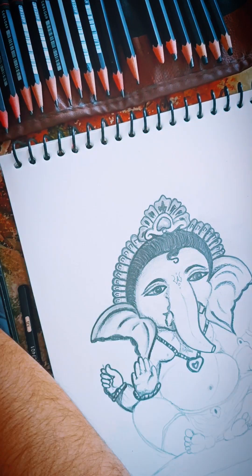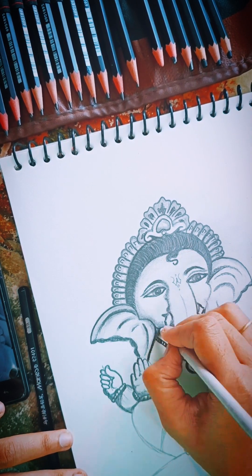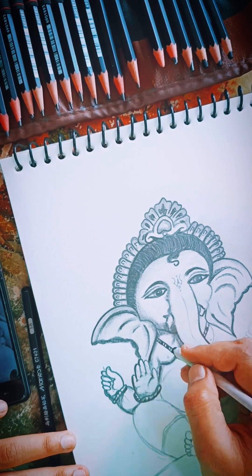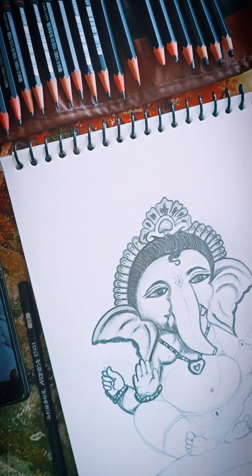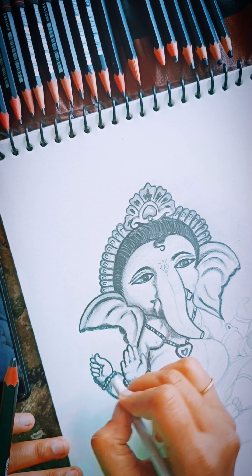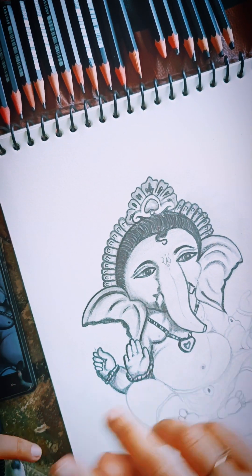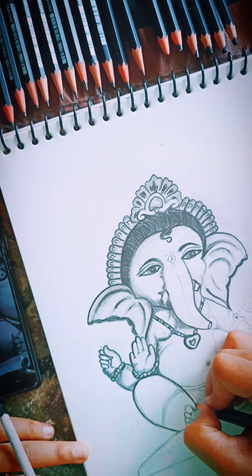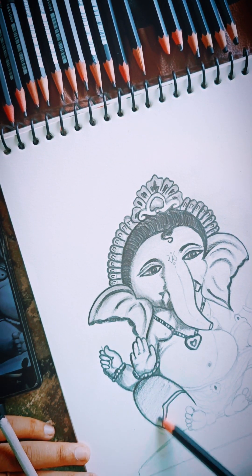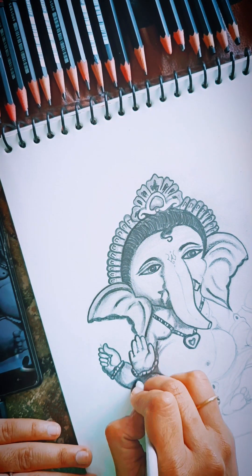When you blend it lightly, it will have a proper look — it will look like a proper shade. You should not go too dark; don't press too hard or blend everything at once.